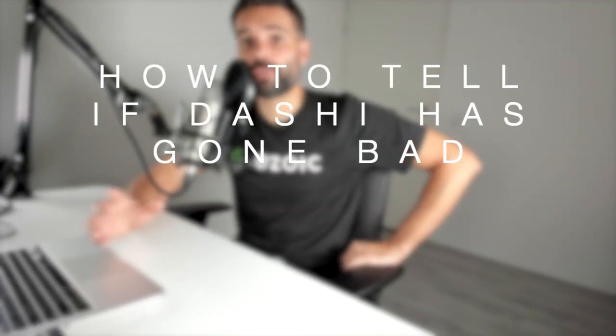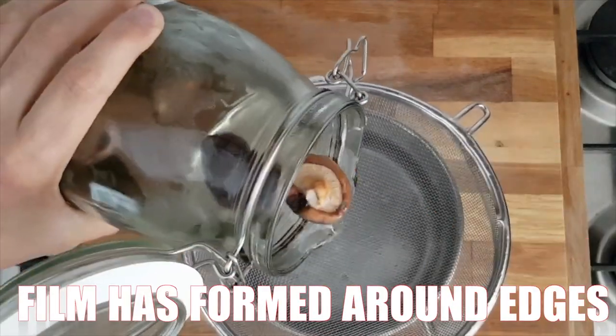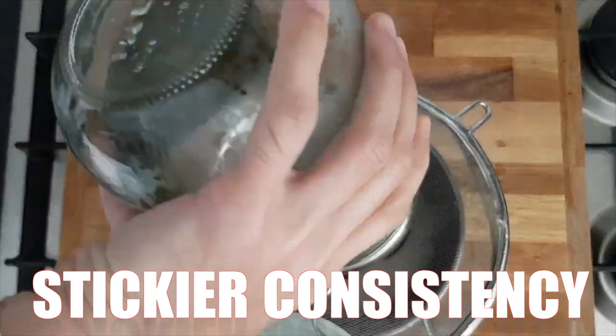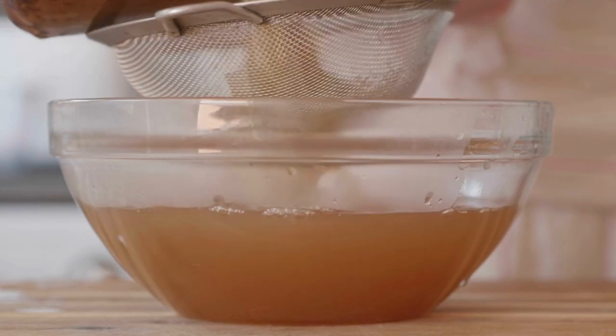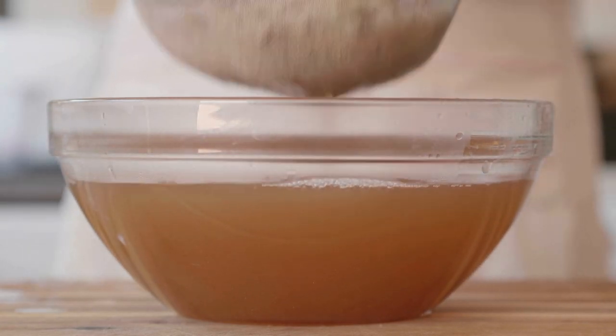Here are some ways you can tell if stored dashi has gone bad: the smell is sweet instead of smoky, a film has formed around the edges and on the surface, or it has a stickier consistency. Dashi hasn't gone bad if there are sediments at the bottom — those are just katsuobushi particles that hadn't been strained properly.